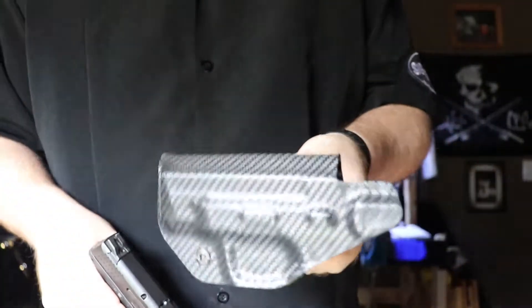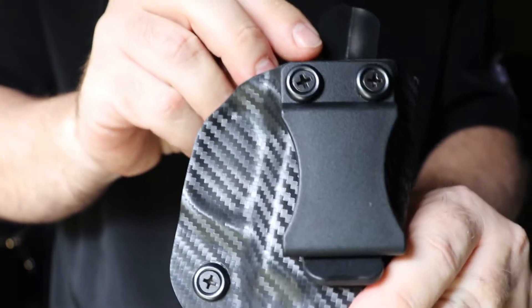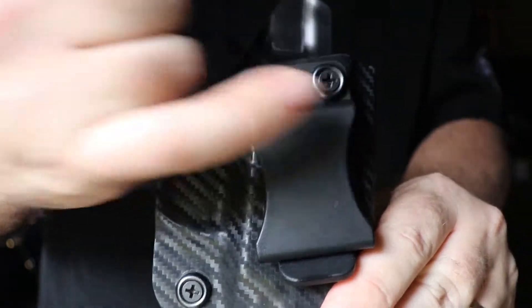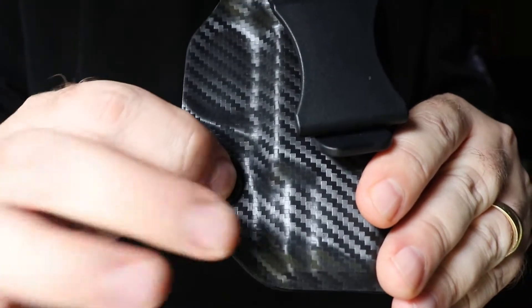The main thing today is the Smith & Wesson Shield 45 kydex holster made by Concealment Express. As you can see, it has three screws. I hate — well, 'hate' is a strong word — but I really dislike the ones with just a single rivet.